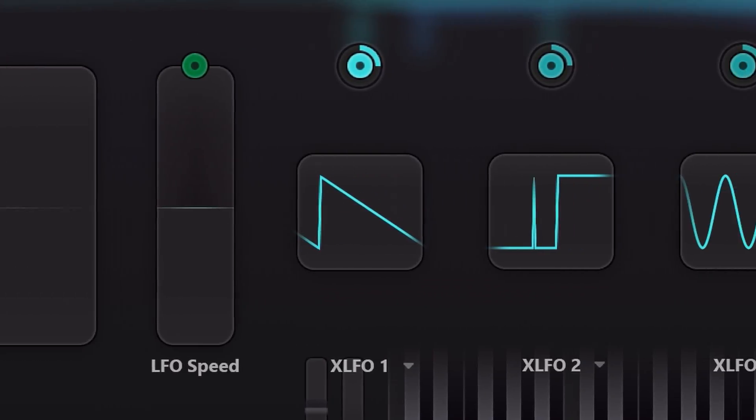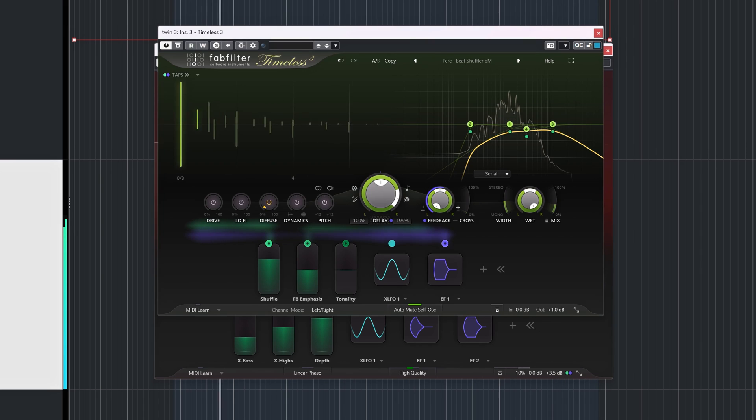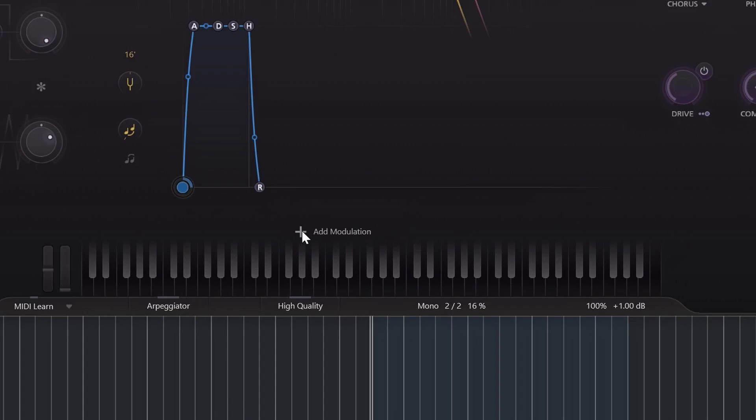Usually the effects are the big taste-makers of a synth, but up until now everything is pretty static. That's where the new modulation section comes into play. You might recognize this from other FabFilter plugins like Saturn 2, Timeless 3, or Volcano 3. You could call it lazy that FabFilter included this, but if you have the technology and developed the code, why not use it — it's a huge asset to the overall sound.